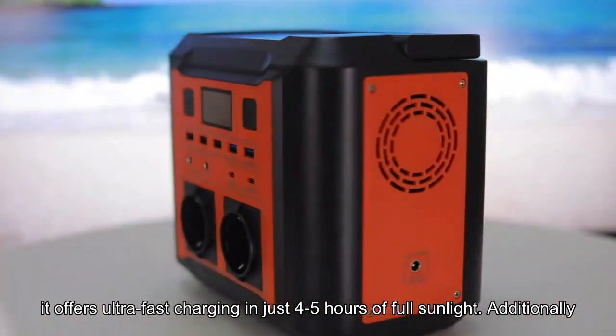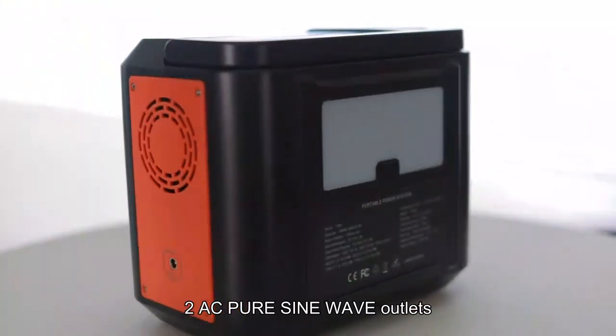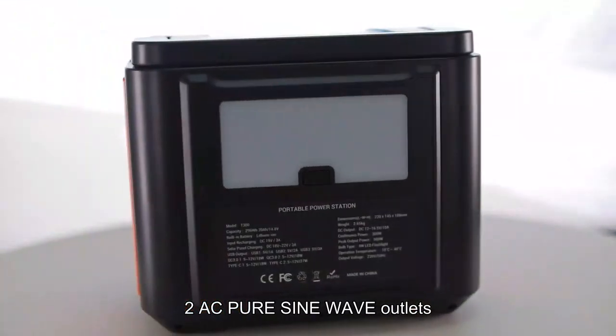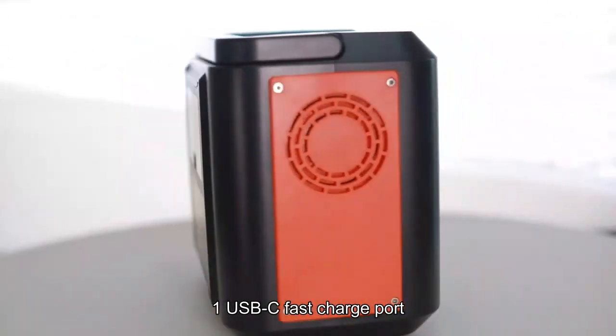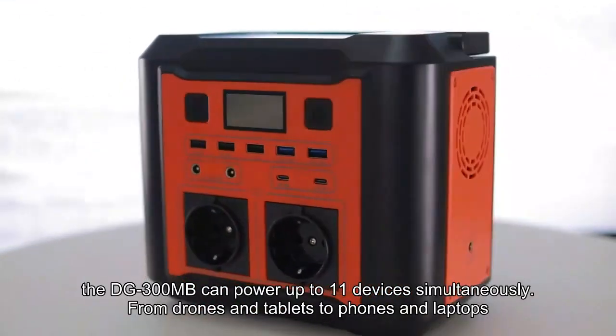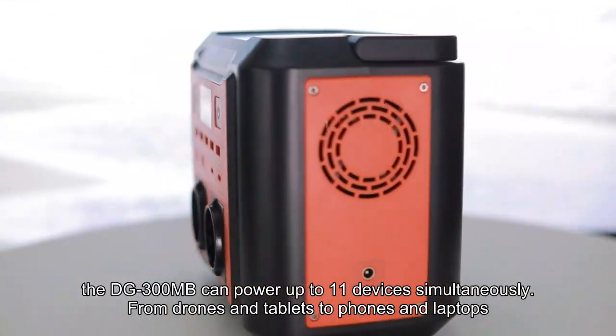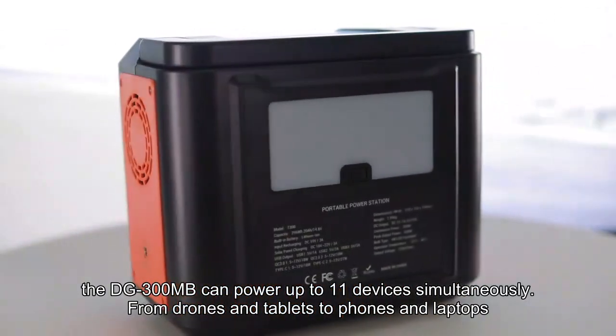With its versatile output ports, including 4 DC ports, 2 AC Pure Sine Wave outlets, 2 USB-A ports, 1 USB-C fast charge port, 1 Type-C port, and 1 car charging output, the DG300MB can power up to 11 devices simultaneously. From drones and tablets to phones and laptops,